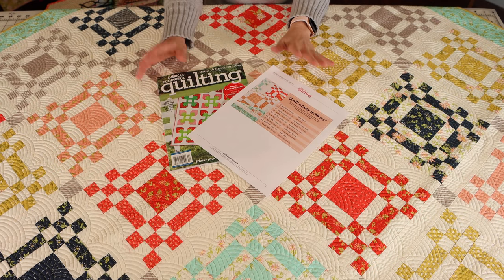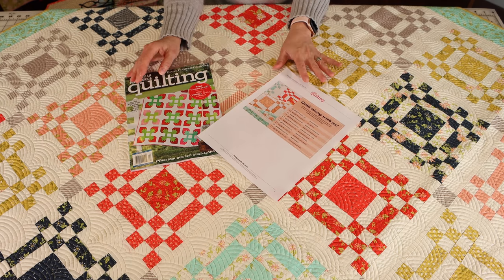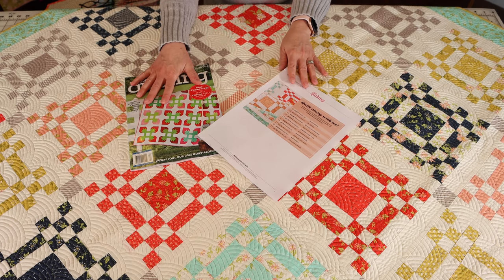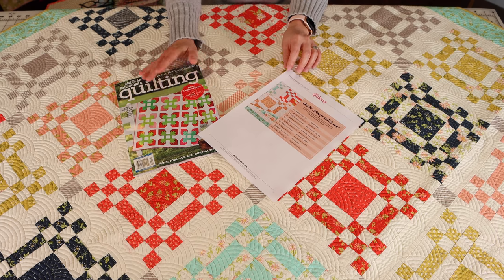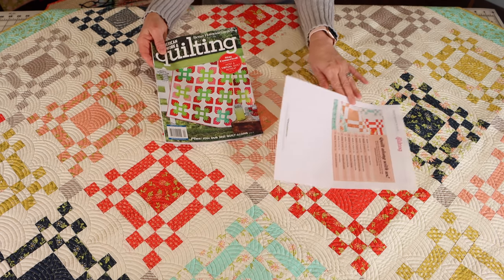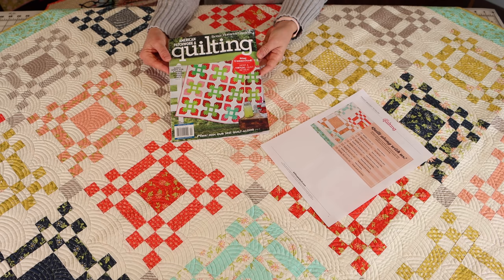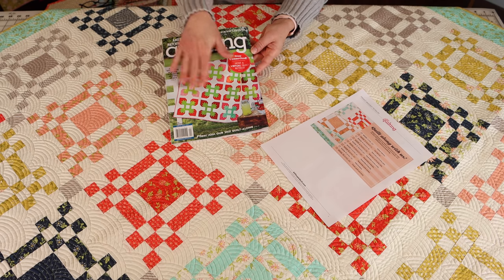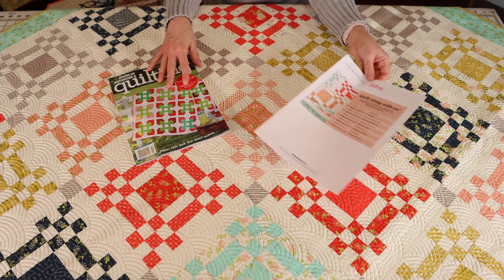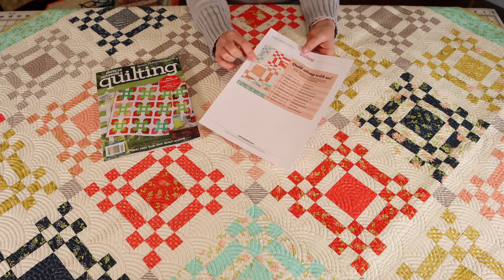Let me tell you a few things about the quilt and the quilt along. I'm super excited to film this video because the quilt just arrived home this morning, along with the magazine. This is what the cover of the magazine looks like — the April issue of American Patchwork and Quilting. I'm also going to give you a link where you can go to the All People Quilt website and print a quilt along schedule to have.